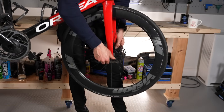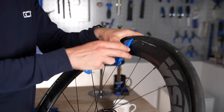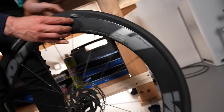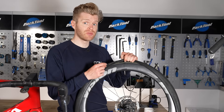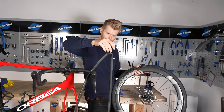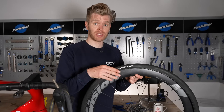Step two: take your wheel out that you need to change the tube on, and then use a tire lever to lift the tire bead off the rim on one side so that you can remove the tube. With the bead off the rim on one side, you should now be able to remove the inner tube. If you need to change your tire as well, this is the time to remove the tire and put a fresh one on.